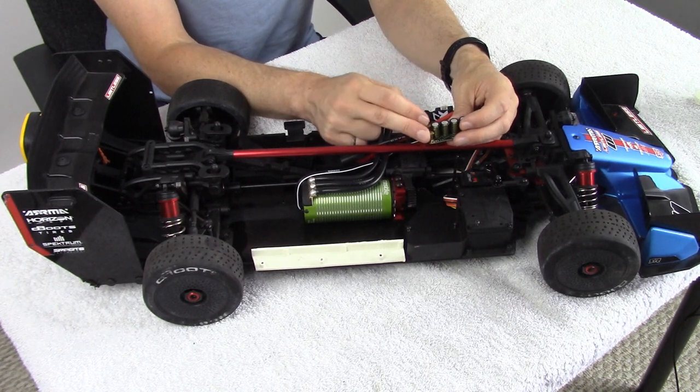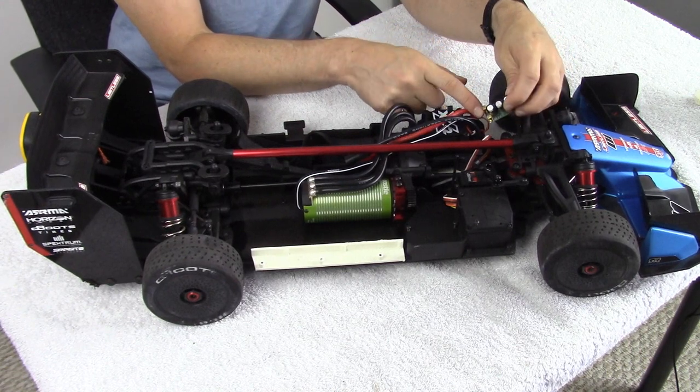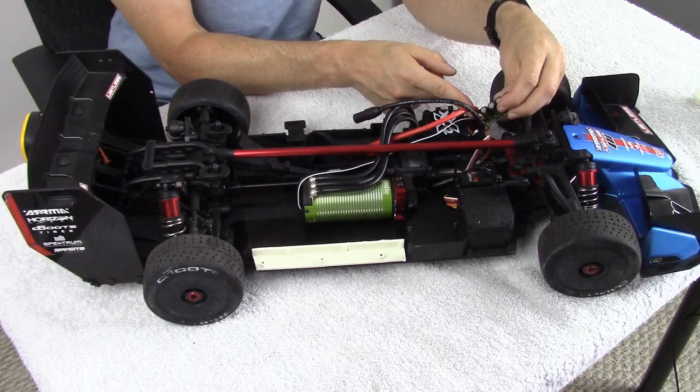Ideally, you would have your speed control right here, and these posts would end up getting mounted or soldered to your leads of your speed control.